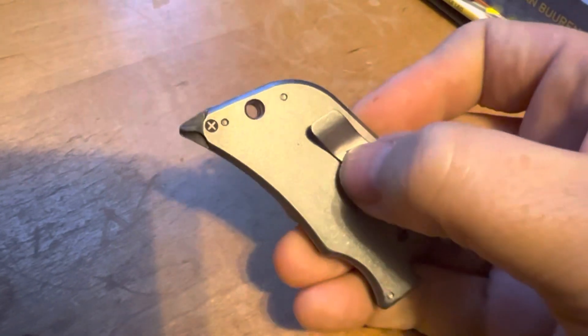It has a flathead screwdriver, and then a little Phillips — you can see it's like half of a Phillips.